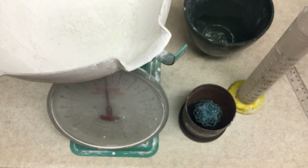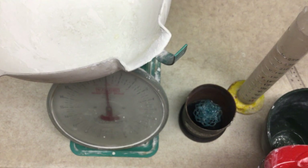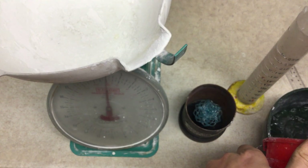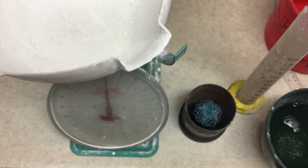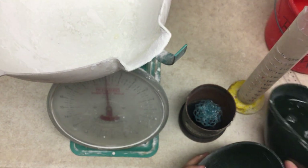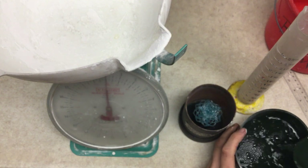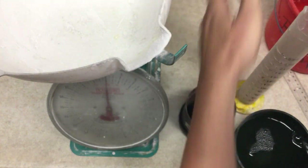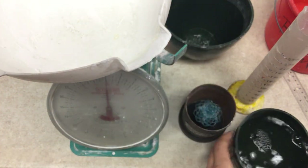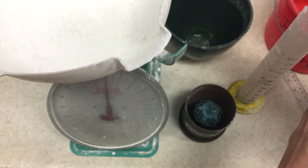We're going to measure out the water. You want to make sure you have your bowl and it's clean. We're going to have two bowls here — one of which is going to hold our water for pouring, and the other which is going to receive our final volume. So, 364 milliliters of water.